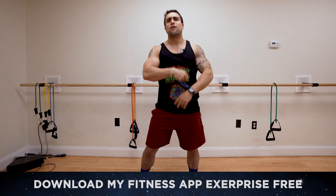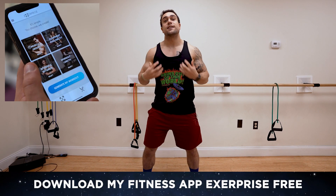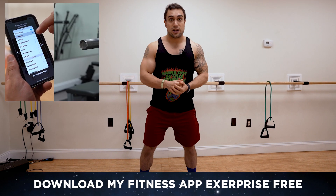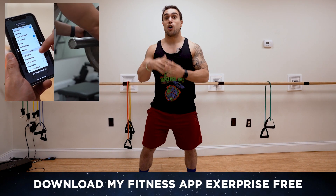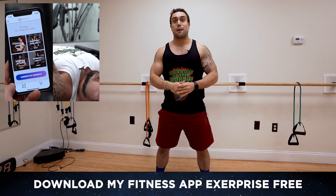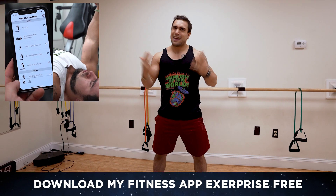Before we get into this workout, if you haven't downloaded my fitness app X Surprise yet, head on over to the App or Play Store. It is a free download — a workout generator, a meal prep generator, a calorie counter, a workout timer, and workout analytics with the Apple Watch. We got so many dope features coming — programs, next level. Get the app link in the description. Now let's not waste any more time and hop into this routine.